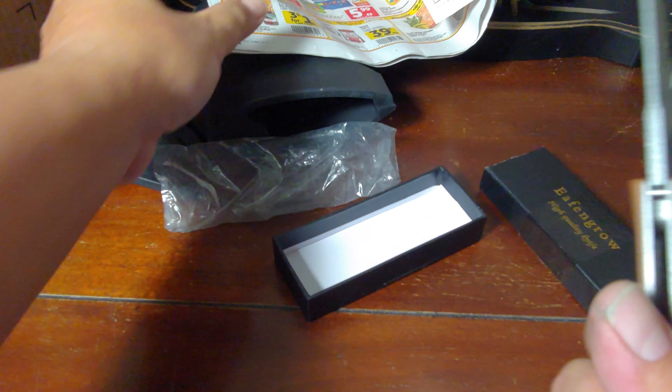Another thing I like about this knife - it has a bearing to help in the deployment. The blade itself is 3.6 inches and it's a D2 blade. From the specs it has a hardness of 50 to 60 HRC - I don't know what that means exactly, but that's the hardness of the blade.